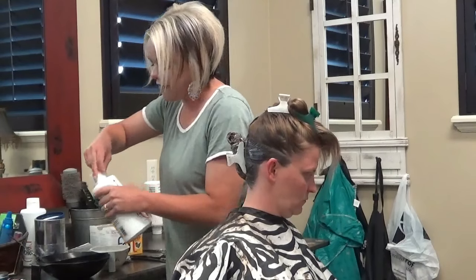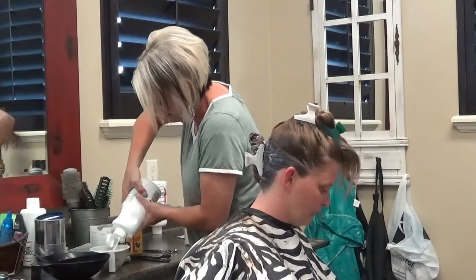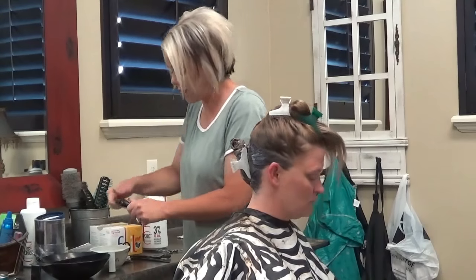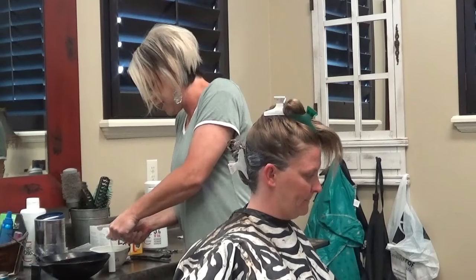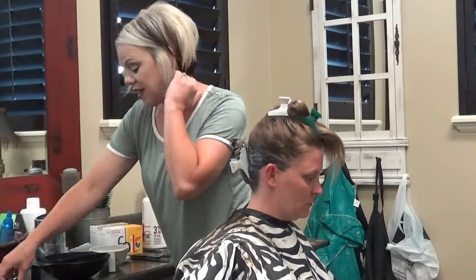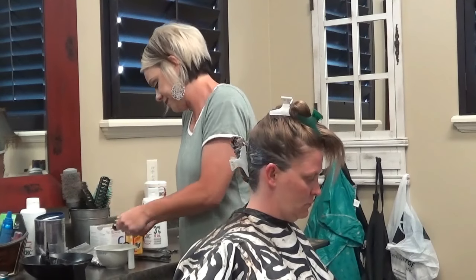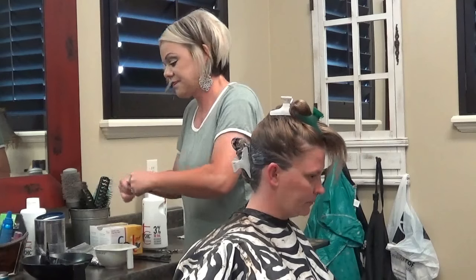Now, 10 volume — I'm going to mix the red. I'm going to do equal parts, so for the 5 double V. And this is permanent — this is Top Chic. So I'm going to do equal parts of the 5 double V and the 6RV, which is a red violet. Equal parts.